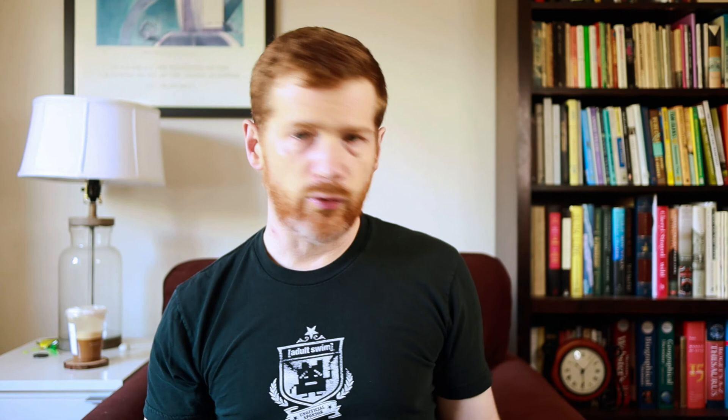In addition to the standard seven-piece set, I also grabbed this little package of extra d6s. If you're playing a rogue or other classes, a set of d6s is always nice to have around — roll extra damage, whatever else.